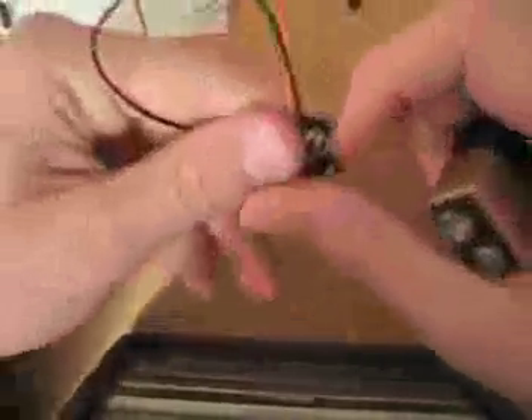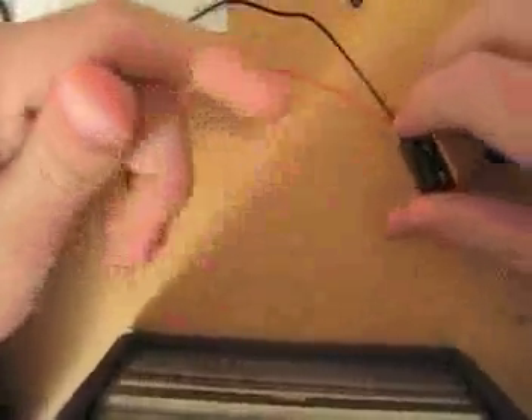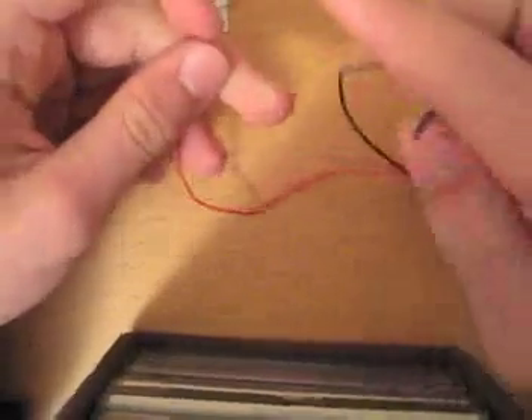I'll toss this aside for a second and go over the components and the very basics. So this is a battery — specifically this is a 9-volt battery — and this is a 9-volt battery clip, which you use to make it easier and give you some wires to work with. The red wire always signifies the positive, and the black wire always signifies the negative, or the ground.